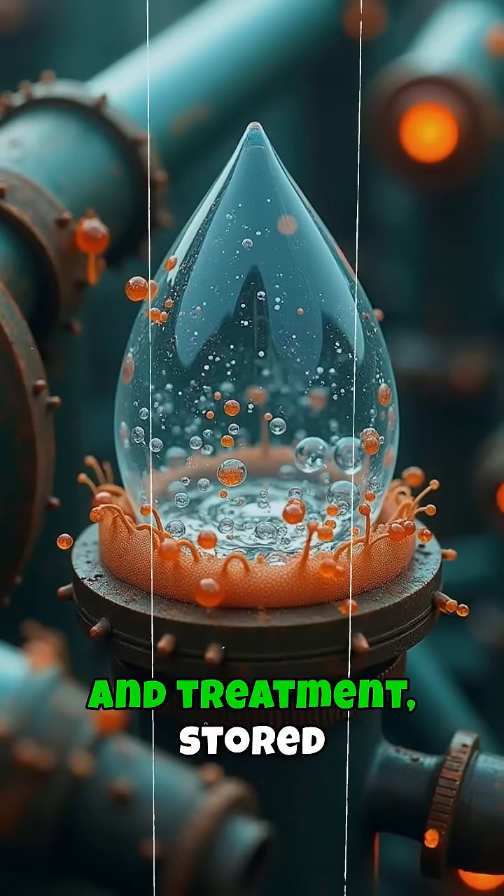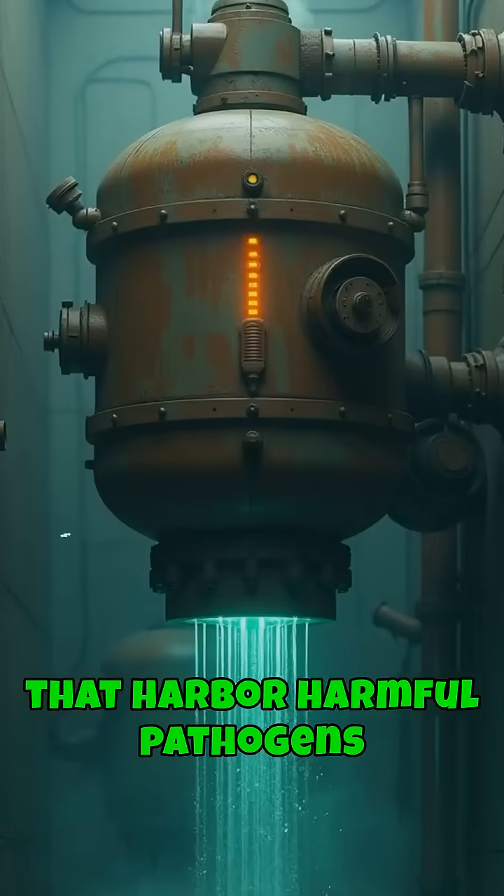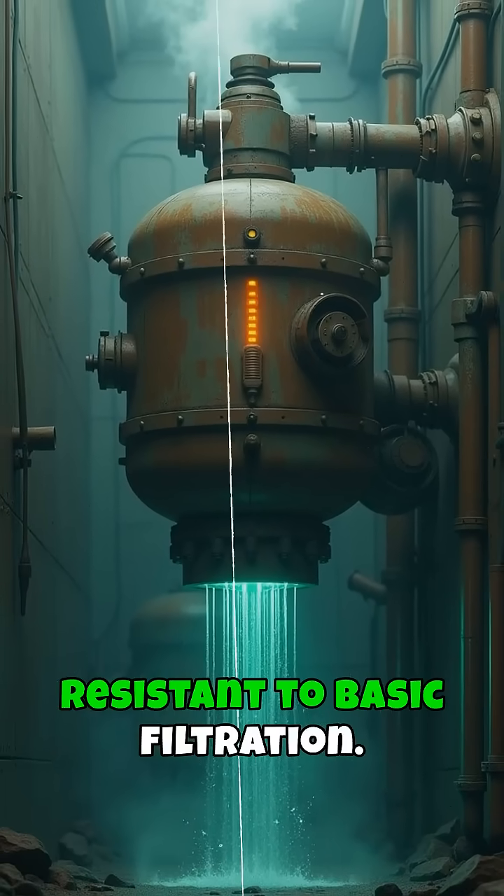Without regular testing and treatment, stored water can develop biofilms that harbor harmful pathogens resistant to basic filtration.